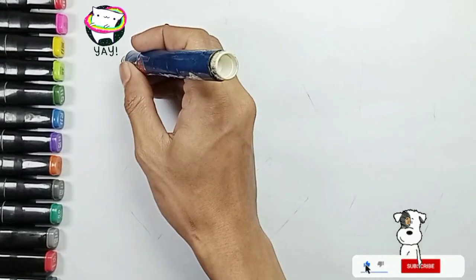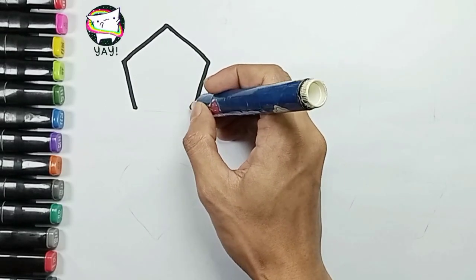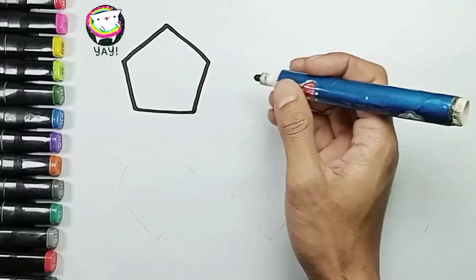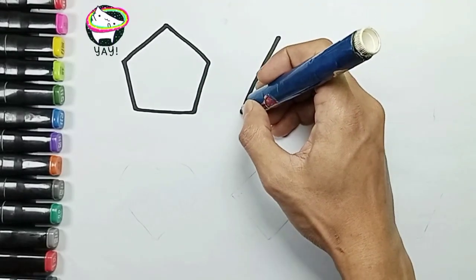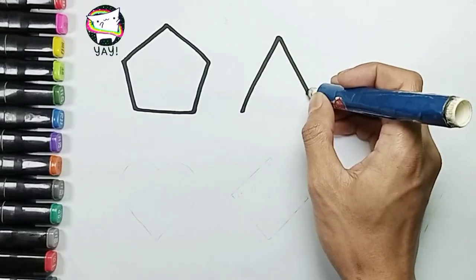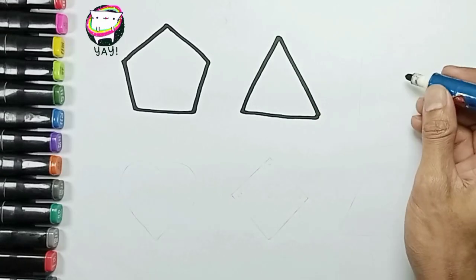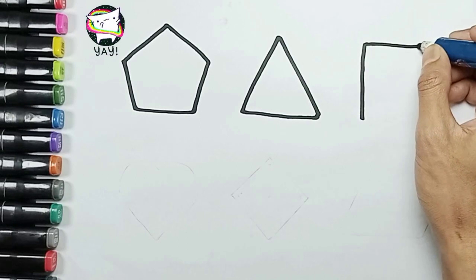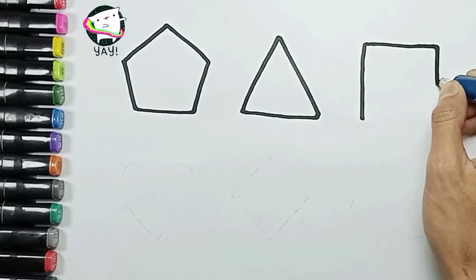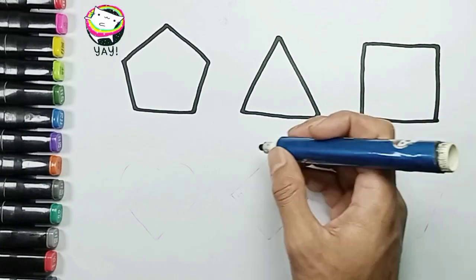Pentagon shape. Pentagon. Triangle shape. Yes, Mommy. Triangle. And square shape. Yeah, square. And SpongeBob square pants.